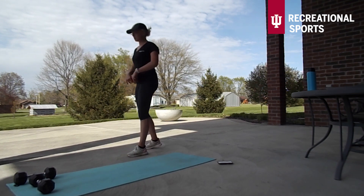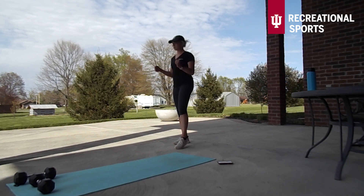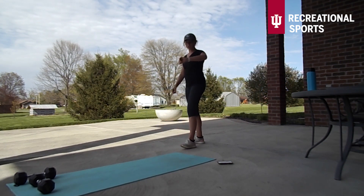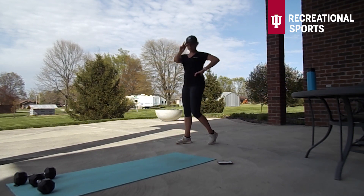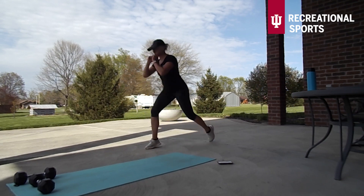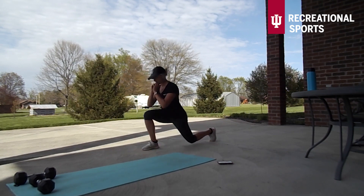Are we ready for our second circuit? Alright, like I said with that last circuit we are going to repeat this two times. Three, two, and one — we have got a split squat here. This may also be a jump lunge — if you'd like to just take this as alternating reverse lunges you can do that as well.